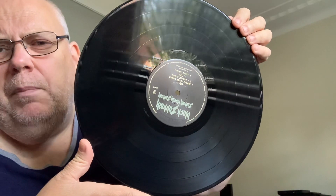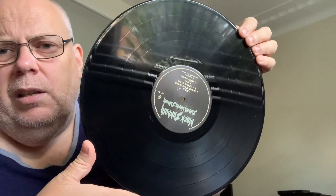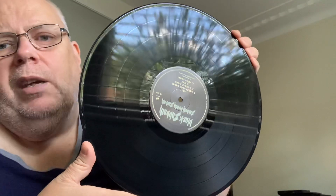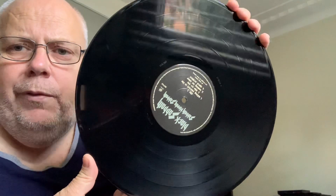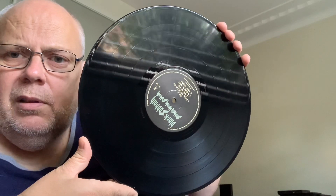I do have all these on CD - the early Ozzy era on CD. I don't have the later singers, I might have a bit of Dio but I only had two vinyl before this - this is the third vinyl. I have Paranoid and Volume 4, and now I've got this. There's the label and the song listing - eight tracks of course.